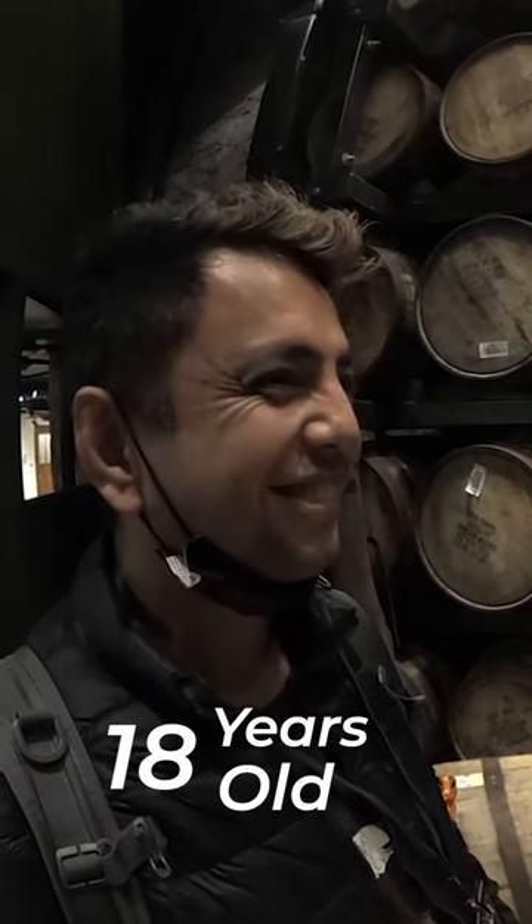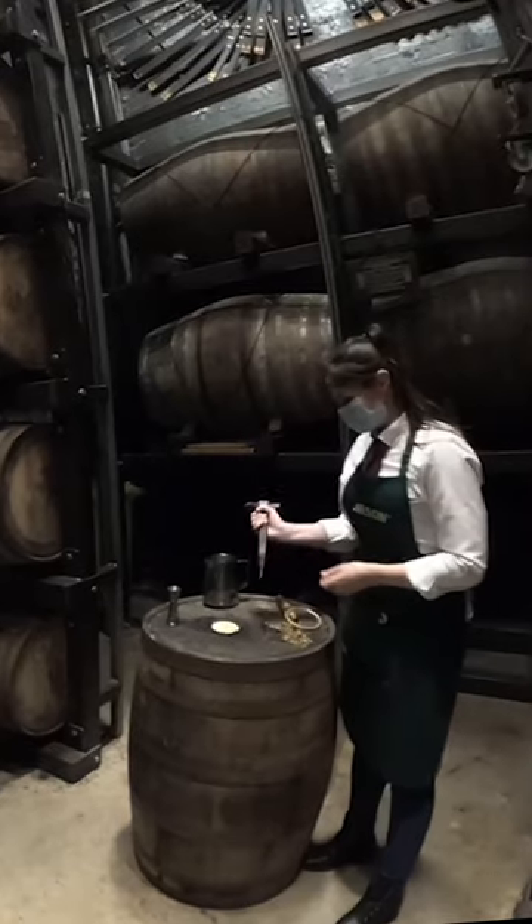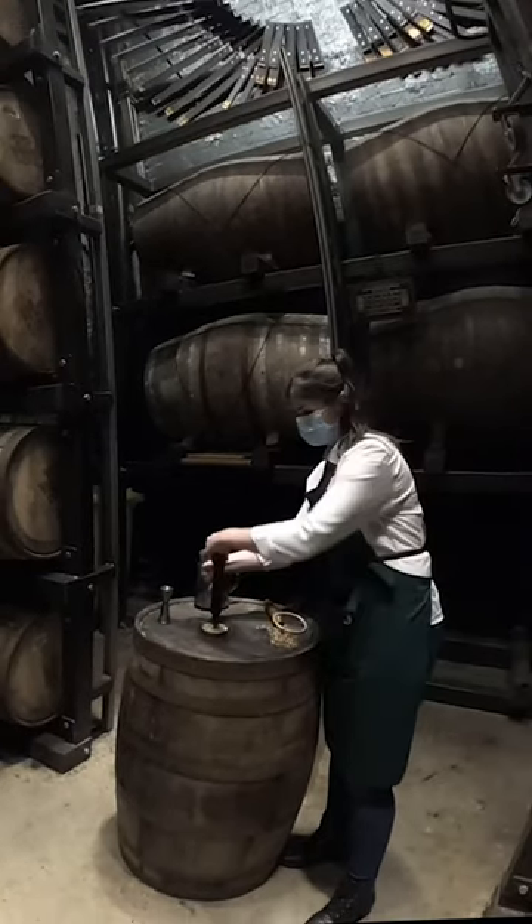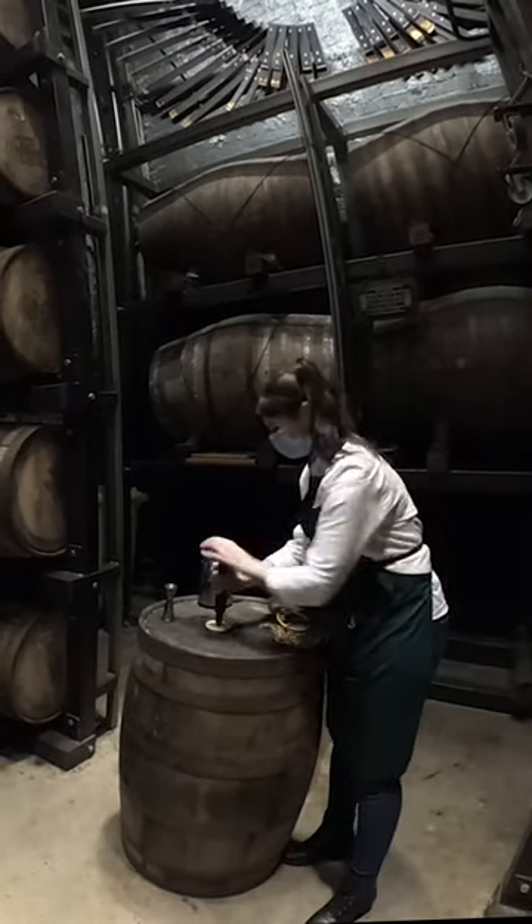We'll be opening an old barrel of Jameson Whiskey. I just hammered it in — so you hammer it in like this, and you twist it. You know when it starts to give. You're twisting it.